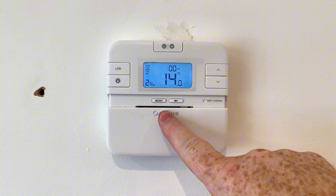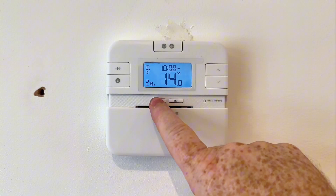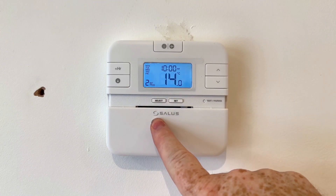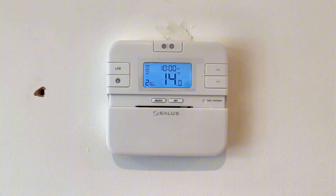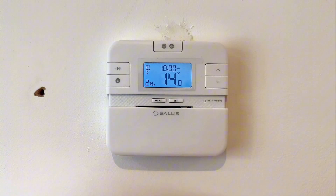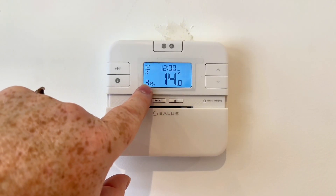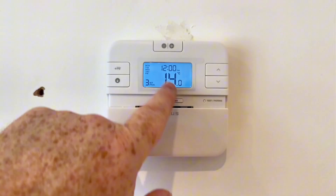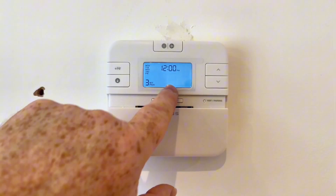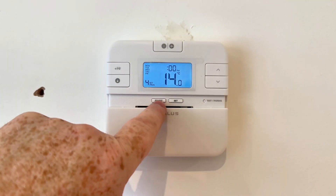Then program two - this is when we're going to turn it off, so that could be nine o'clock, ten o'clock, whatever time you want it to go off. Again click on select and then the minutes, again we can alter that if we wanted. Click on select and then this is the temperature. With programmable stats these days we don't really have an on and off - we have a high temperature and a low temperature. Again we click on select and we can now go to program three, set at 12 o'clock, adjust if wanted, click on select, adjust the temperature, click on select again.